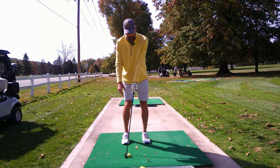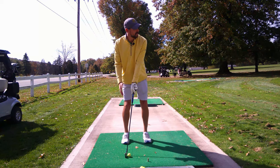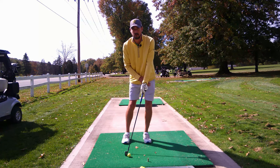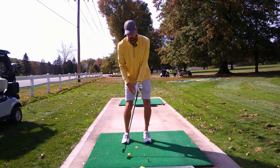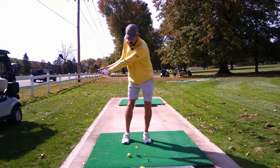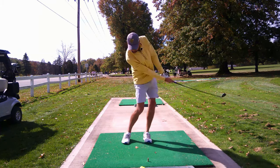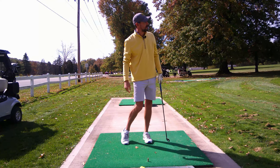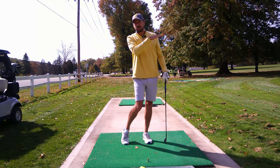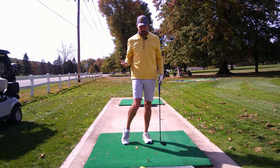Let me give you the face-on view. I've got the ball back in my stance, taking my normal stance, getting down on the club. I'm going to push my weight forward onto my front hip, then grip the club regularly. Half backswing and a half follow-through. What I just did is I hit the center of the ball — the ball never got above six or seven feet off the ground, hit around 75 to 80 yards, and kept running.